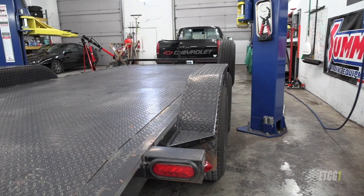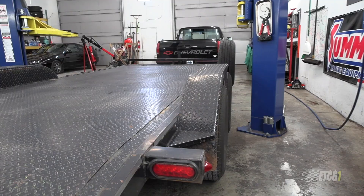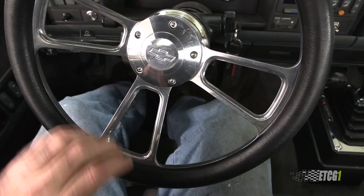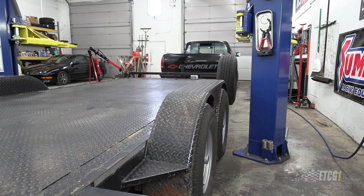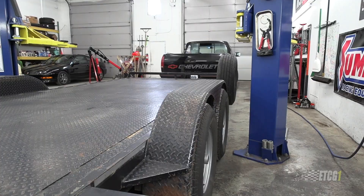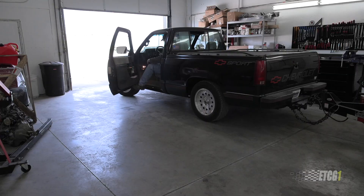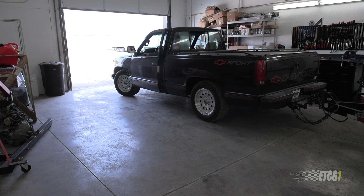I've been backing trailers into the shop behind these lift posts with very little room on either side, which gives me a lot of practice. It takes me a couple of tries but fewer the more I do it. One tip my dad gave me — who has extensive experience — was to put your hand on the bottom of the steering wheel when backing up, and honestly it really helped give me a better feel for driving backwards and keeping the trailer where I want it to go.